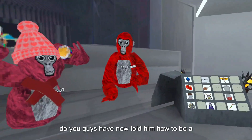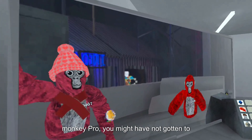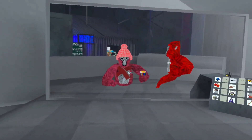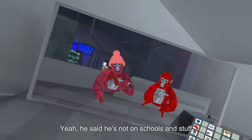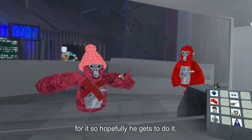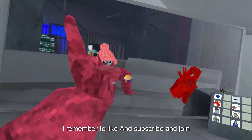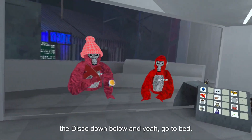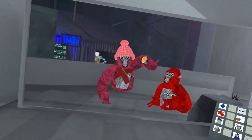I have now taught him how to be a monkey pro. He might not have gotten to the end, but I've taught him all the skills. We can do a part two — and he certainly improved! So yeah, he's learned the skills. Thank you guys for watching, remember to like and subscribe and join the Discord down below. Bye!